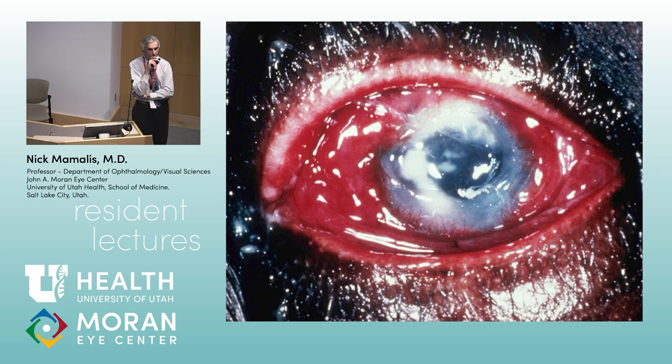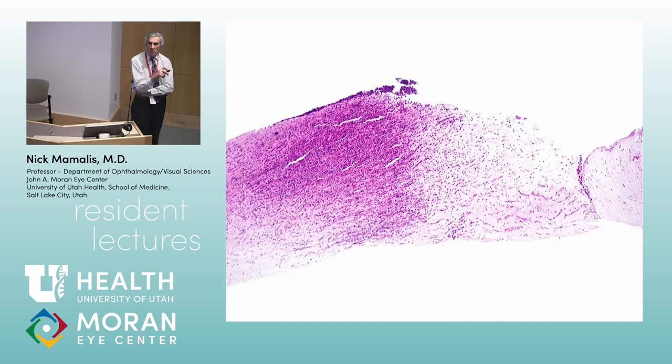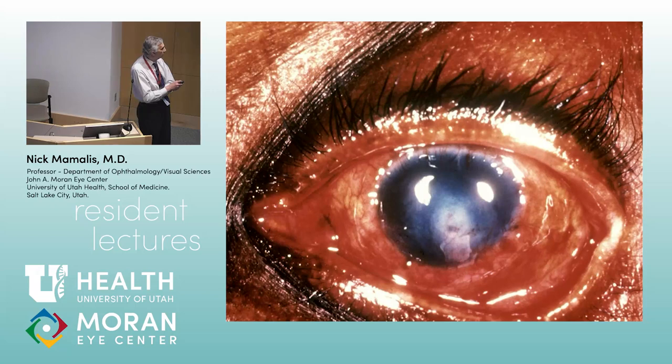More than a virus — this would be bacterial. This is a corneal ulcer. Looking at the pathology, you can see perforation. Gram-negative bacteria exude collagenases and proteinases that melt proteins. Also the body's immune system dumps PMNs in there, which kill the bacteria but also kill the stroma. That's why these are an emergency — Pseudomonas can melt a cornea in 48 hours to the point of perforation. These are truly ophthalmic emergencies.